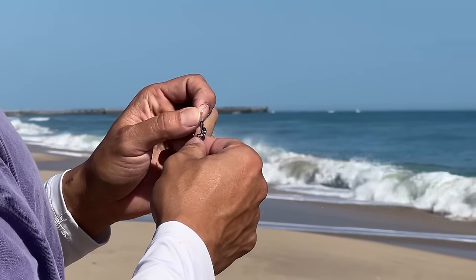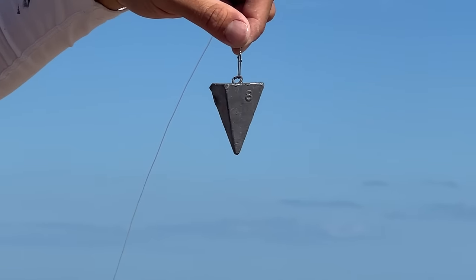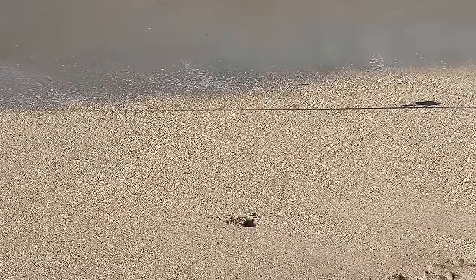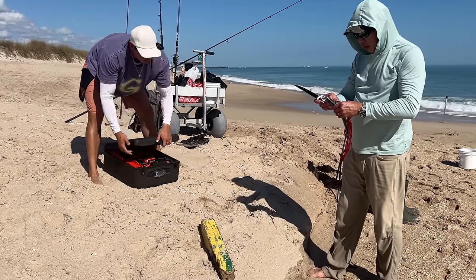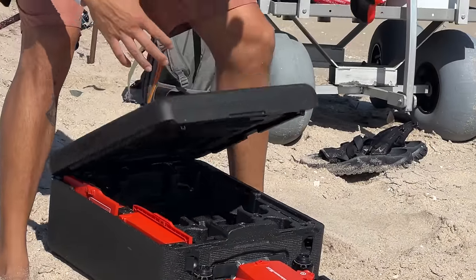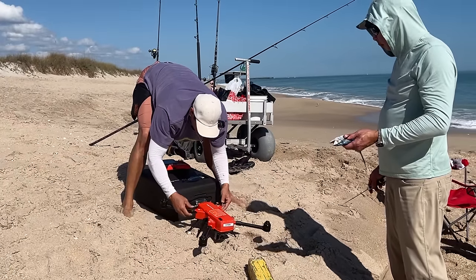I'm glad that sabiki worked right away. Here's the half-pound sinker on a pyramid. Okay, dad, you're going to cut up the bait. I'm going to set up the SwellPro drone. This thing is going to help us drop it out there — and I like that it comes in this case too.